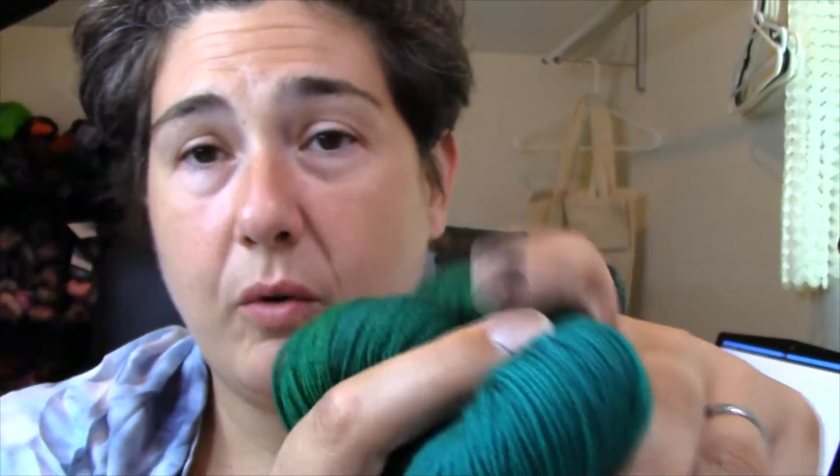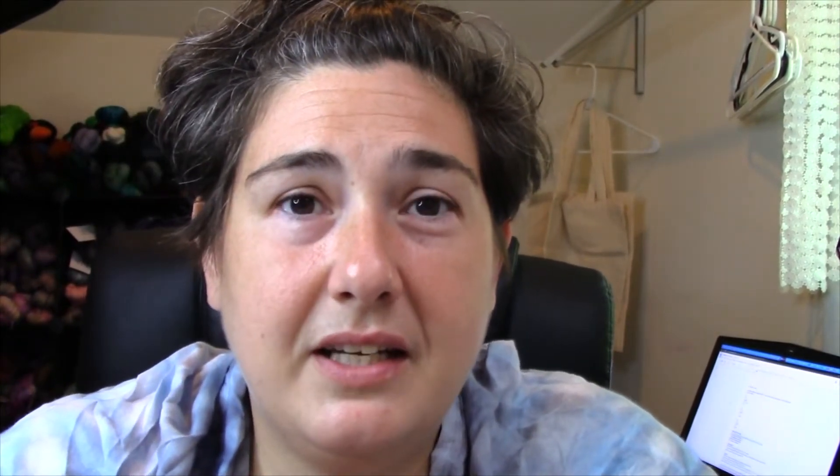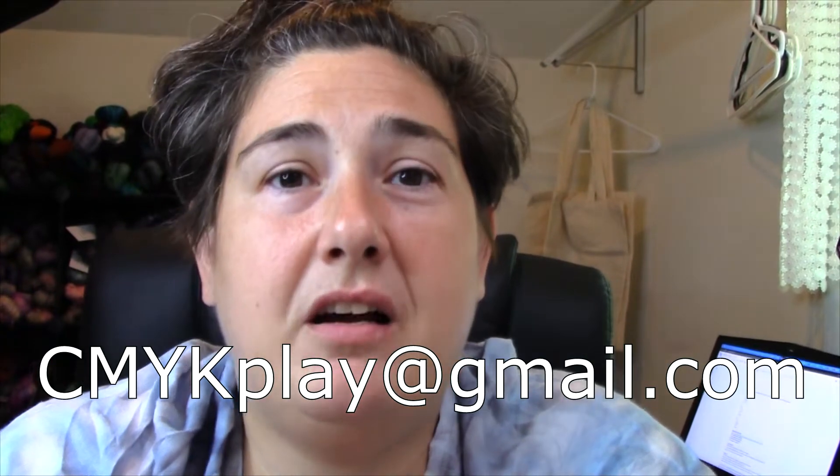All three of these will be on my website when this episode airs. Thank you for joining me in another episode of CMYK Play — I hope you enjoyed it. Don't forget to like and subscribe. If you have any color requests, drop them in the comments or email CMYKplay@gmail.com. Thank you again, and I'll see you next week for the color violet. Have a great day — happy dyeing!